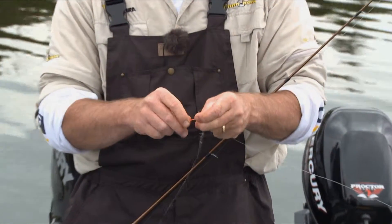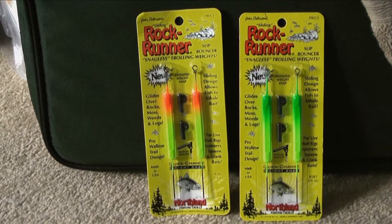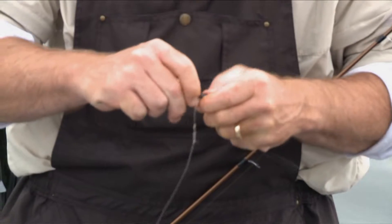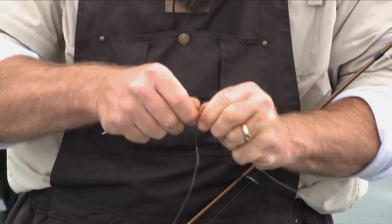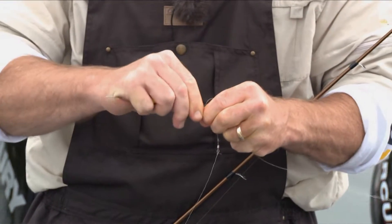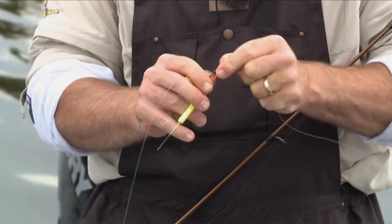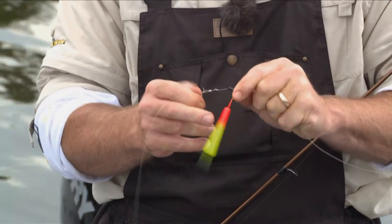These little Northland sinkers work great too. It's a quick change system, so if you all of a sudden change depths, you just turn that over, pop one weight off, grab another weight, snap that on, and you've got a quick change system with that little Northland sinker system. Works great.